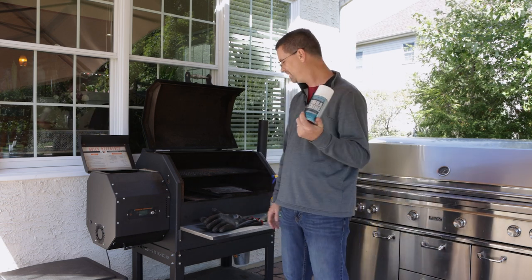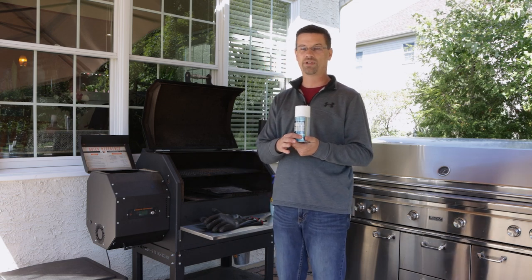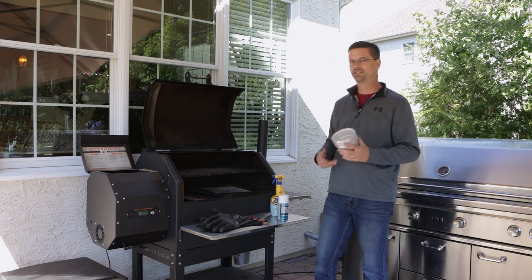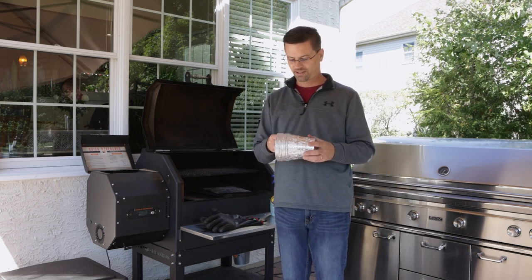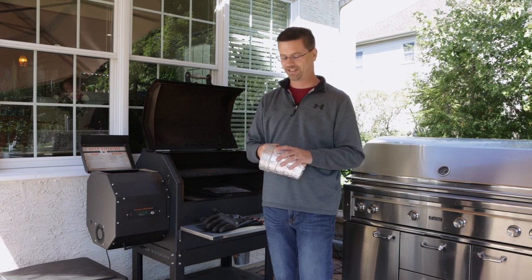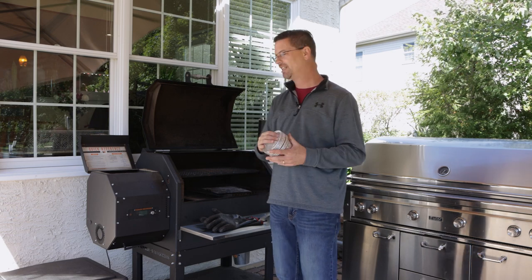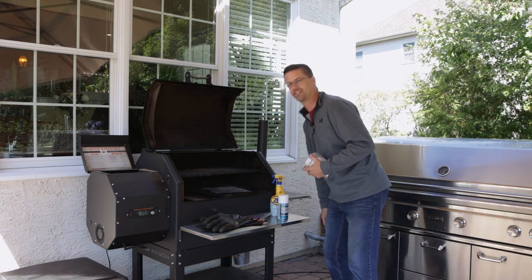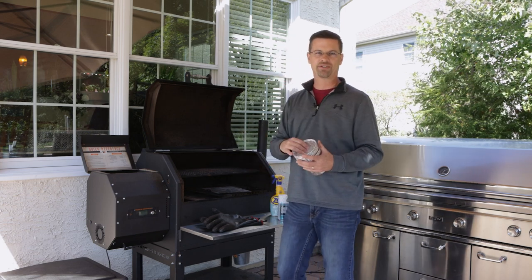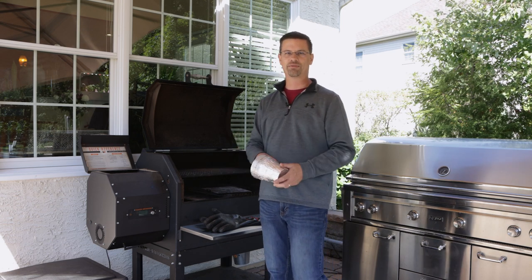Get yourself some Sheila's Shine, especially if you have stainless steel shelves, because it puts a nice protective oil on them. Also get yourself some grease collection bucket liners — these are made by Traeger and available from any pellet grill dealer. On the bottom right-hand side there's a collection bucket where grease drains down; with a liner you just throw it out and don't have to clean the bucket.